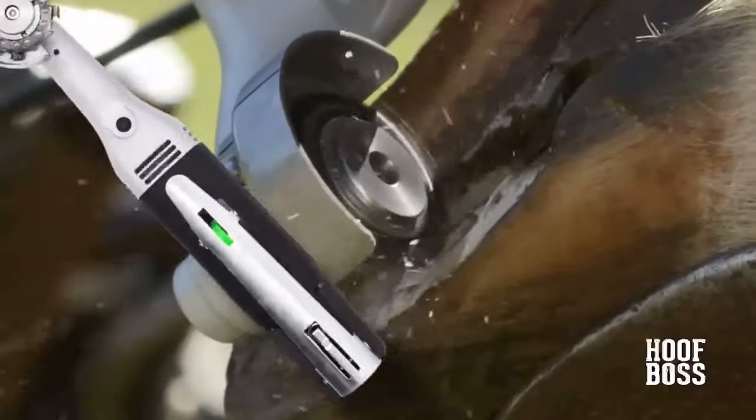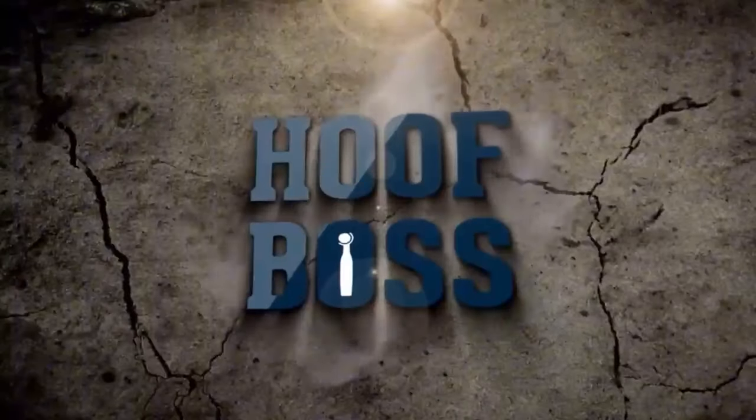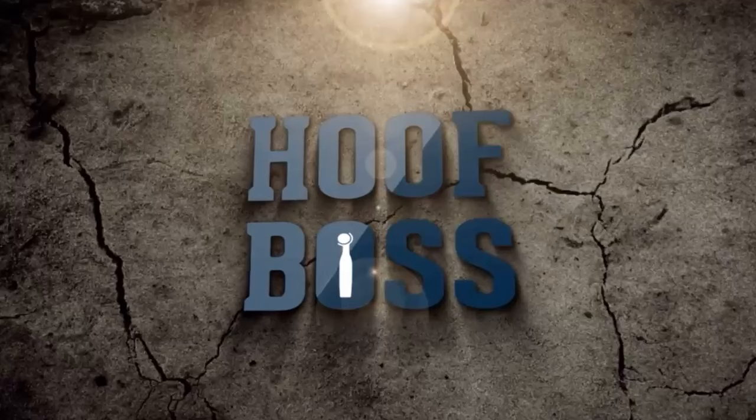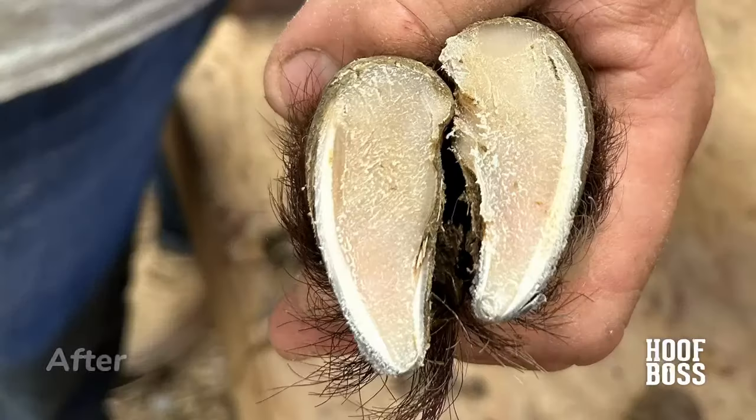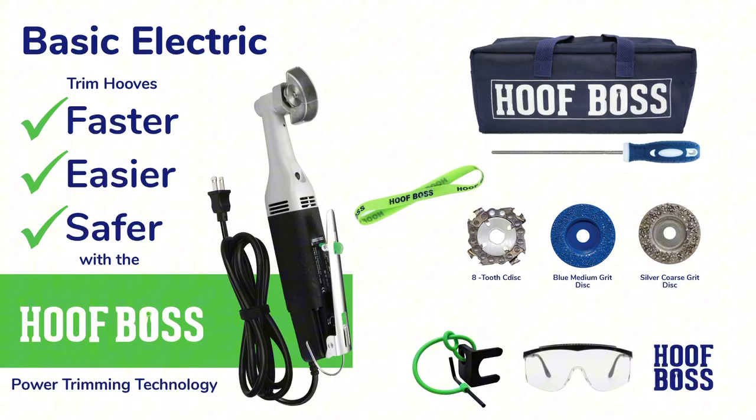Welcome to the future of hoof trimming. Introducing the Hoof Boss — the faster, easier, and safer way to trim hooves. The Hoof Boss is engineered for precision, efficiency, and comfort.